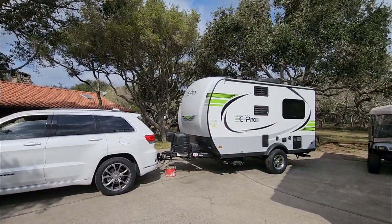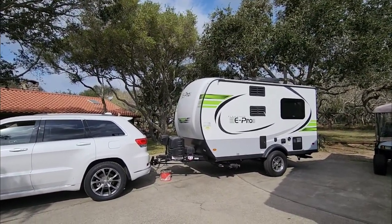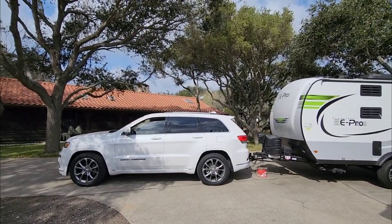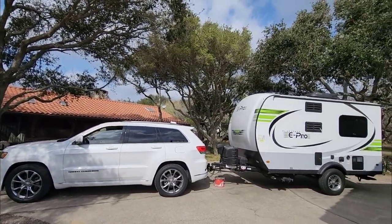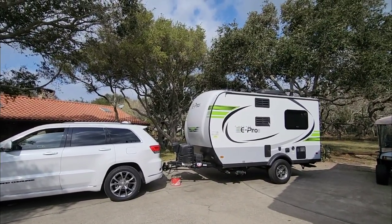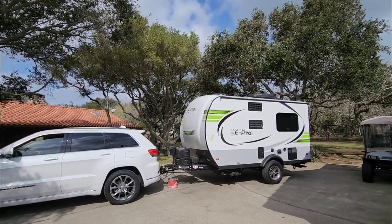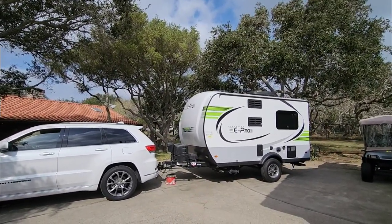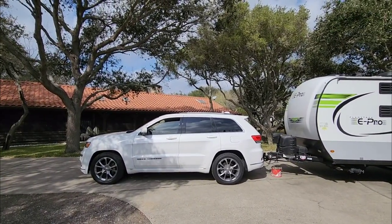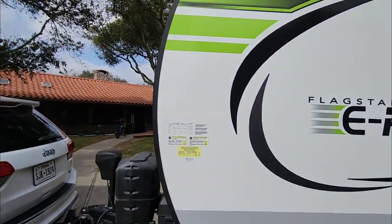This is my father's Flagstaff e-pro — super compact and super lightweight. Even something this compact makes a tow vehicle look kind of small, mainly because of the ground clearance. Travel trailers in general, even small ones, are relatively tall, relatively wide, and tend to be a little longer than people think. You might see one on a dealership lot and think it looks tiny, until you get it hitched up behind your tow vehicle and realize it's much bigger than you thought.